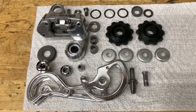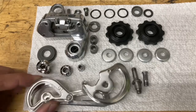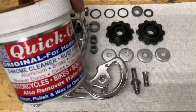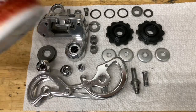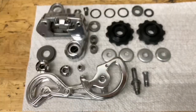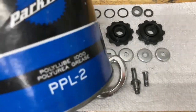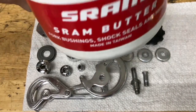Now everything's cleaned up and ready to assemble. I did some pretty good polishing on the aluminum and the chrome. For the chrome I used Quick Glow, and for the aluminum I used Mothers. Another thing you're going to need for assembly is grease. For the pulleys I'm going to use SRAM butter.